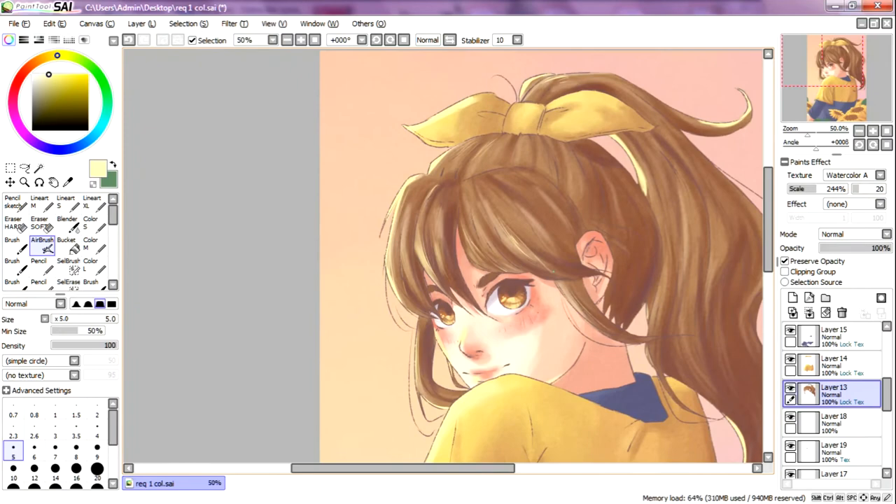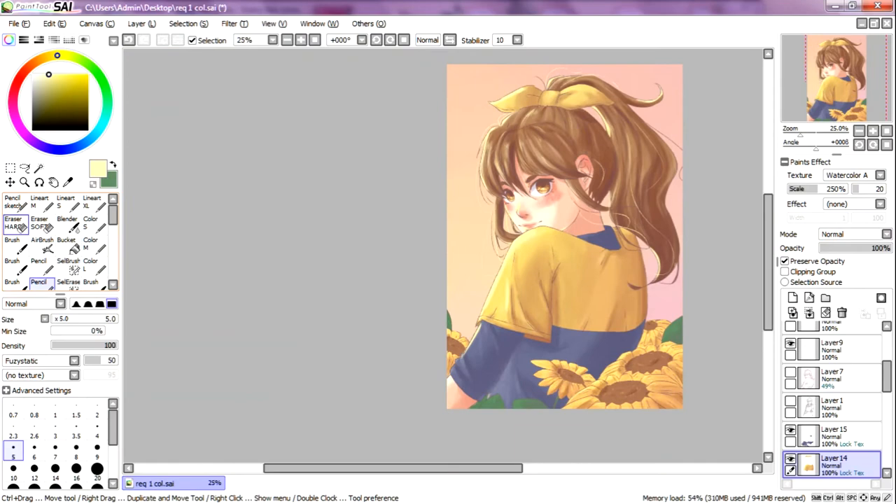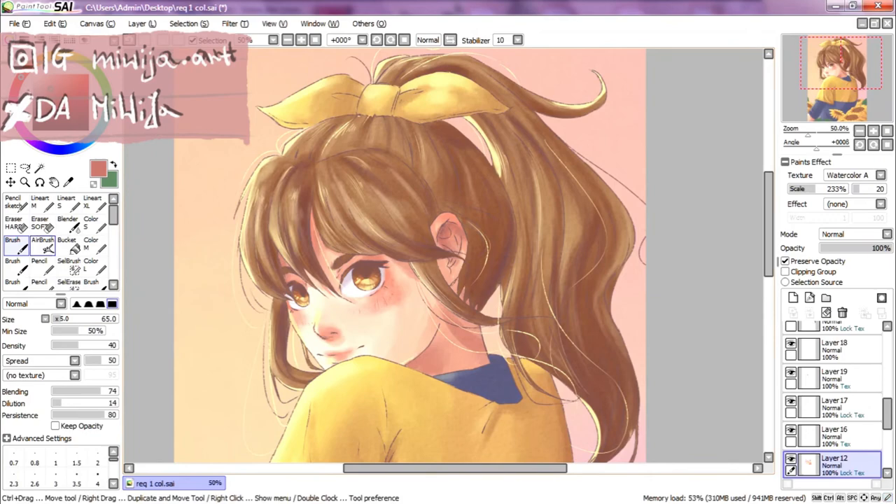At the end I'm putting the most bright elements, also making the background suit more with the character. Also some lighting, and just tiny little details that don't mean anything but make the drawing look better. The drawing is almost finished.